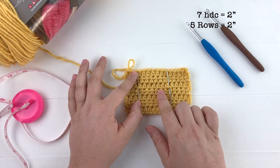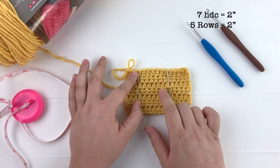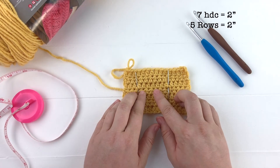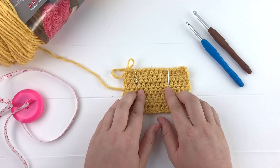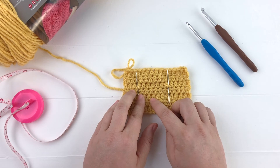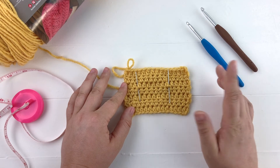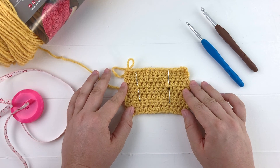You're always going to want to use the hook that gets you closest to the gauge you're looking for. You're also going to measure how many rows are in two inches — we're looking for five rows in two inches. Use whatever hook gets you closest to that gauge, but how many stitches are in two inches is much more important than how many rows equal two inches. That completes part one of our crochet along — come back next week and we will be doing the bodice of the dress. Make sure you jump over to the blog post and check out all 14 color combinations you can use for this dress.